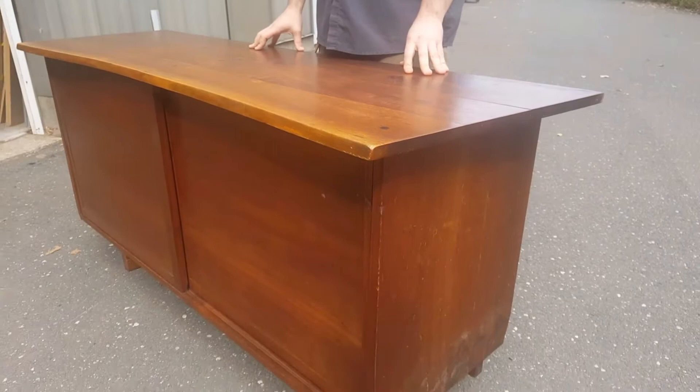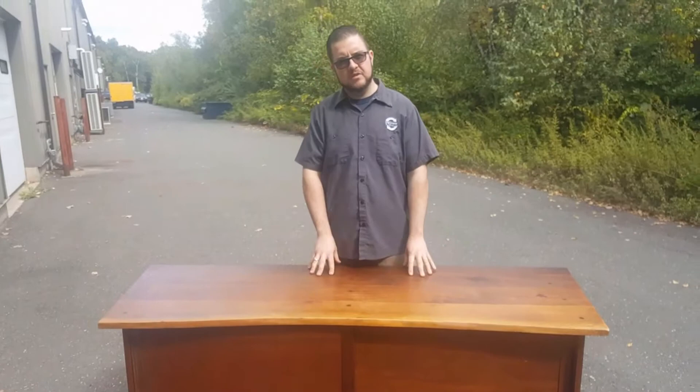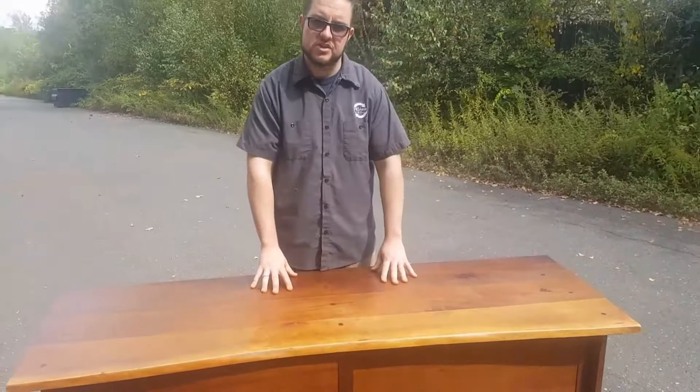This is actually a piece from a whole set we did for a client — a table and chairs a couple years back — and now we're doing this credenza for that same client. It's just an honor to work on Nakashima furniture. Typically if it's in great shape, we would recommend not restoring it and just leaving it original, but he really wants to bring it back to life and plans on keeping it.